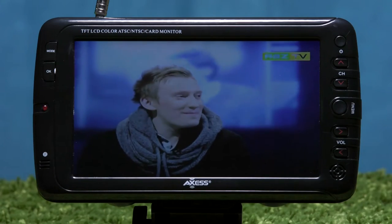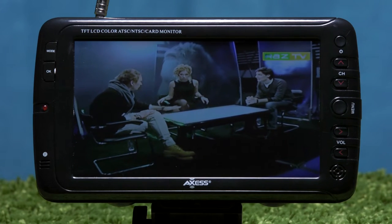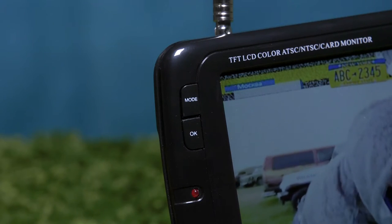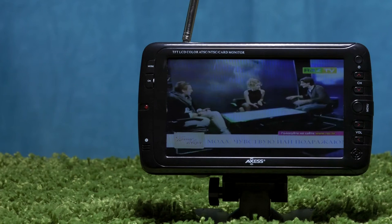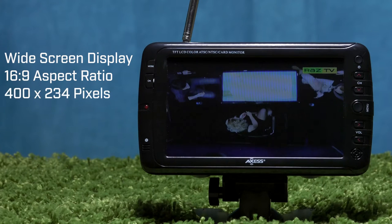It has an integrated HDTV tuner for off-air HDTV channels and analog cable systems. The TV 1703-7 also features a high performance widescreen display with a 16:9 aspect ratio and a resolution of 400 x 234 pixels.